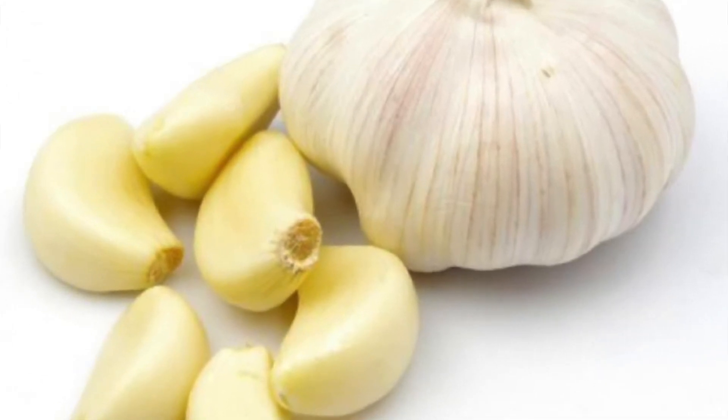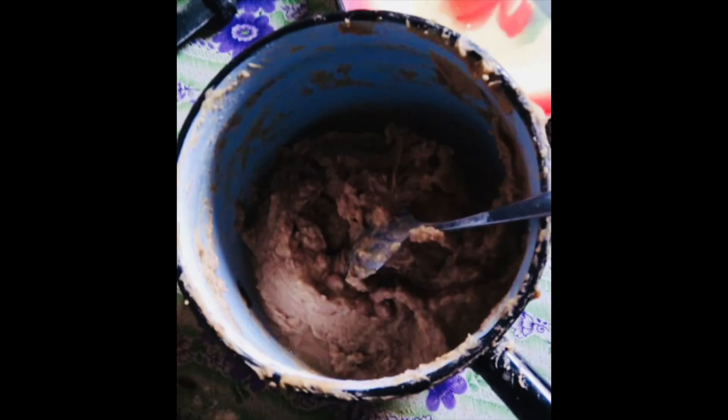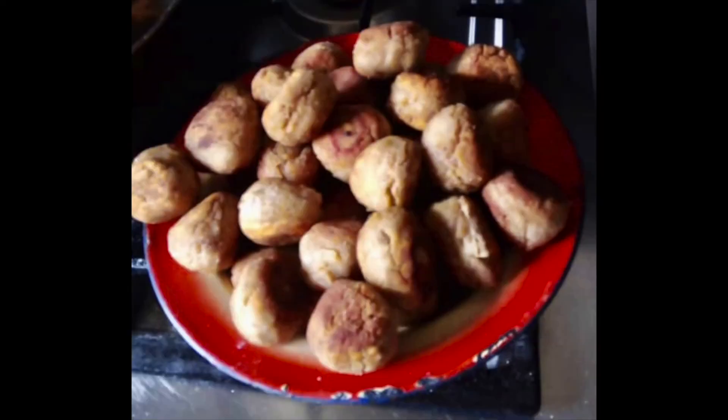Next you add all of the ingredients into the mixture and then you use flour and breadcrumbs to make the mixture into balls. Next you palm roll the mixture into balls. Then they should start to look something like these. And next, using cooking oil, you fry the balls.